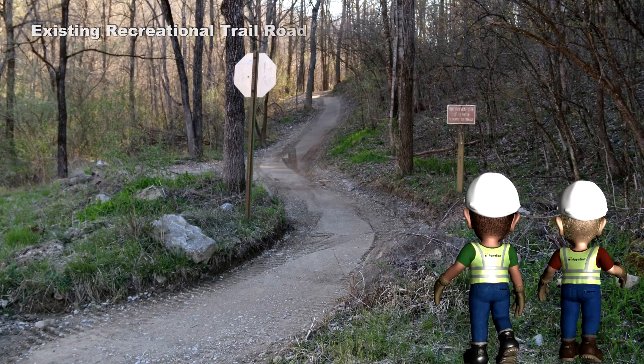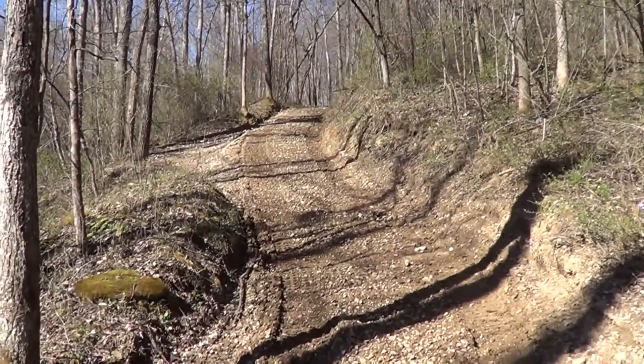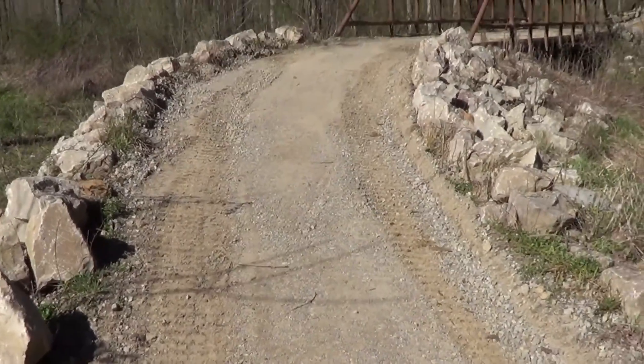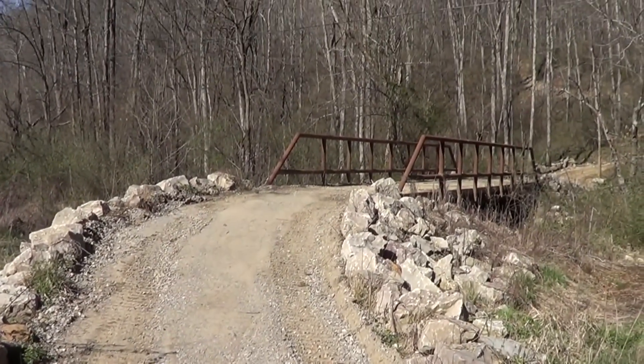We're looking to soil stabilize this trail, which is an ATV vehicle trail. It gets washed out every year and they have to rebuild it.